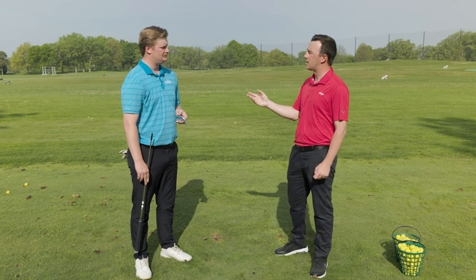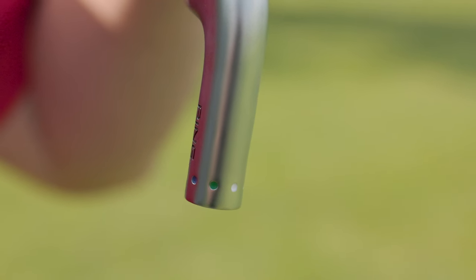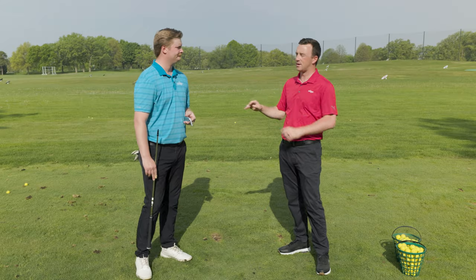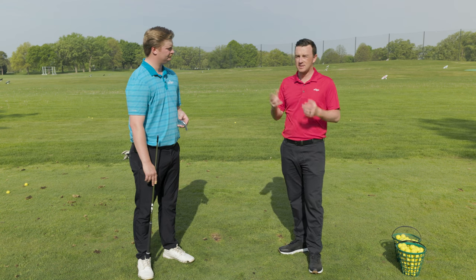With this particular head, what options do you have? On this one we have blue, green, and white, which is one, two, and three degrees upright. There is also black, red, and orange, which would be standard, one flat, and two flat. We get both of those heads available for each iron. So we're going to test the i530 in a couple different settings — we'll utilize the AFS system and show the impact of lie angle, and why you need the right color dot on your PING irons for your game.